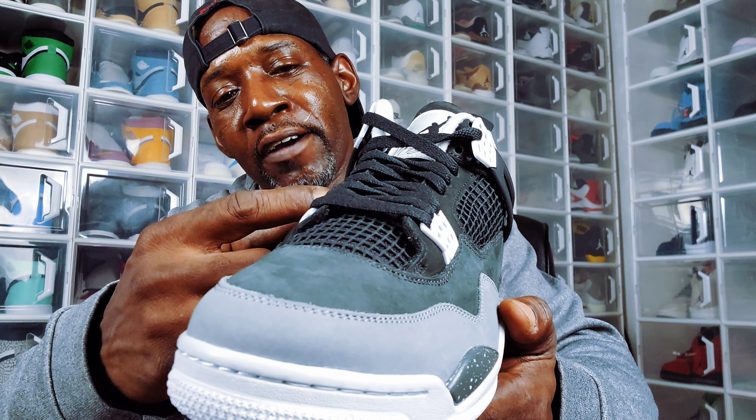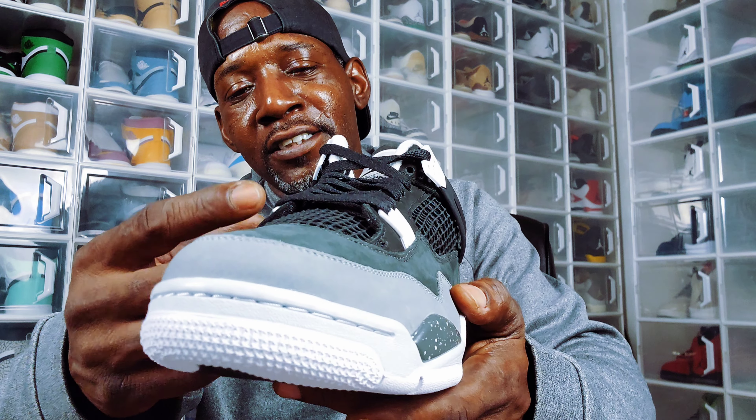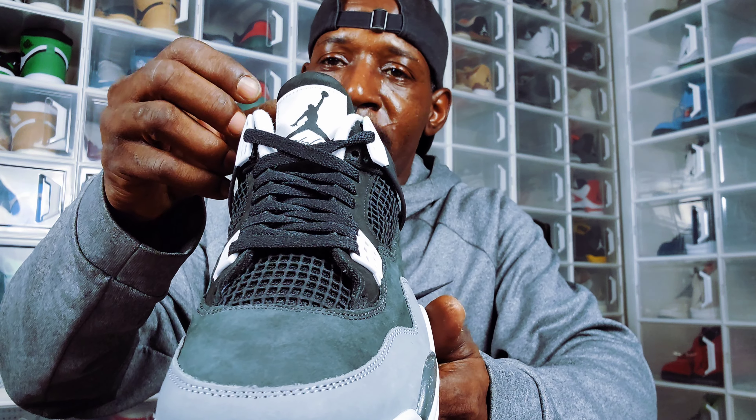Going up the tongue, you got that black knitting like you have on the sides, and you have these white waffle lace holders — eyelets, shall I say. Then you got the Jumpman tag — Jumpman In Flight — and the Jumpman In Flight is in black and the tag is in white.